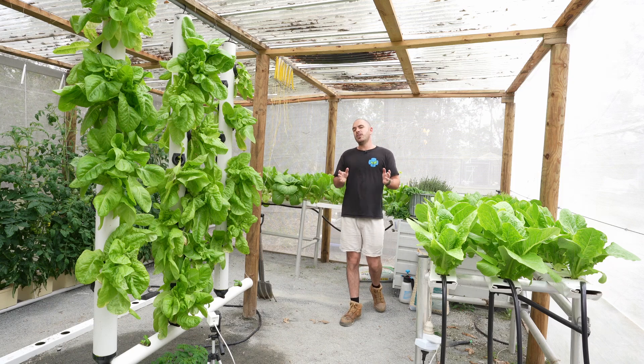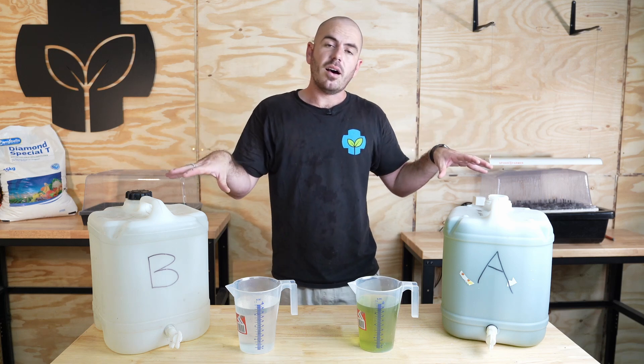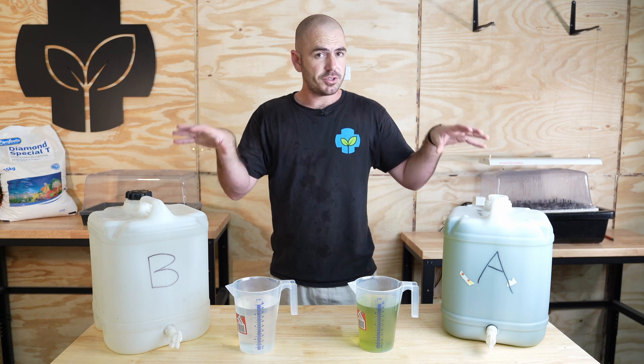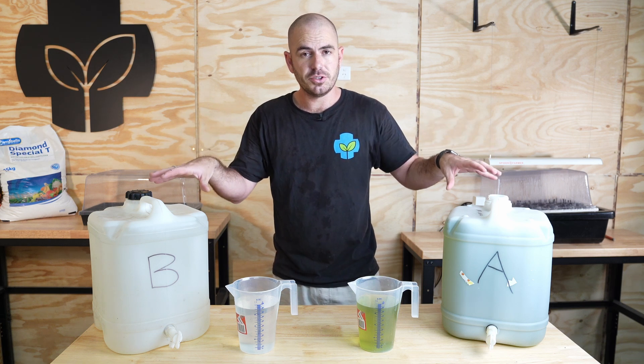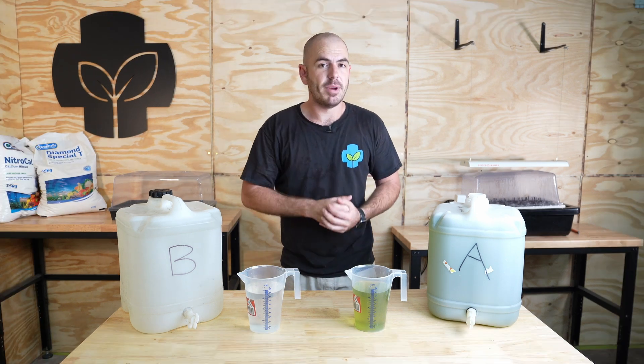Welcome back to Who Chose. Today I'm going to be showing you how to create these — part A and part B hydroponic stock solutions, highly concentrated hydroponic stock solutions that will make mixing reservoirs simple and easy. I'll show you how to make them.